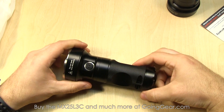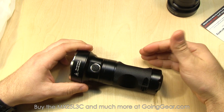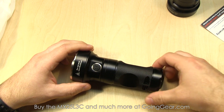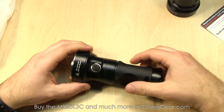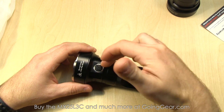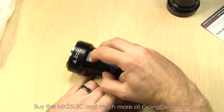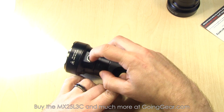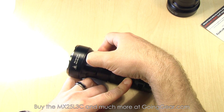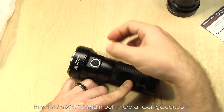I'm going to use the 219 version for the interface portion. EagleTac has a lot going on, especially in their newer lights — a lot you can do with the interface, so this part is going to take a minute. Side switch and rear switch both do the same thing; I'll just use the side switch so you can see what I'm doing. Press it, it turns on; press it again, it turns off. You also have momentary — press and hold and you have momentary. I actually use that a lot myself.